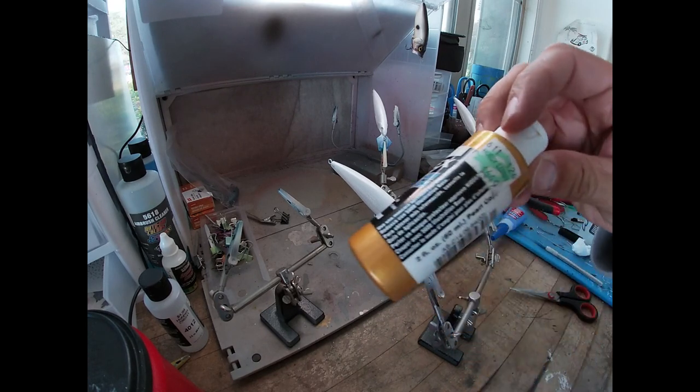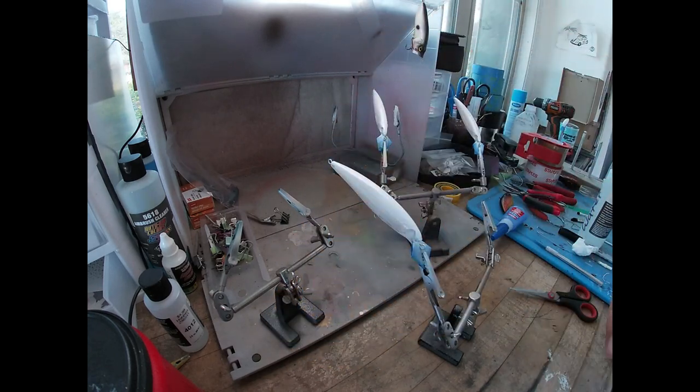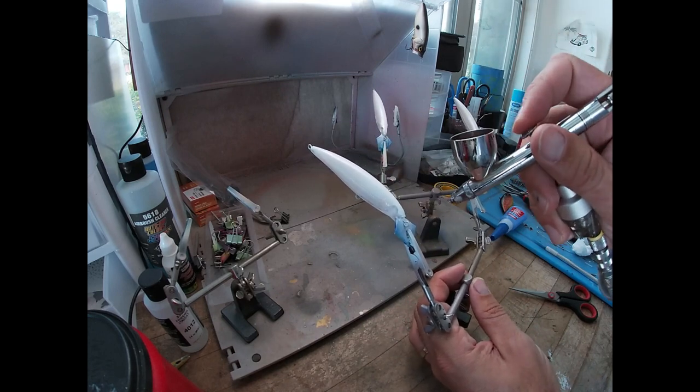I've got this pearlized copper here - I like this color. I'm hoping this isn't the one that's chunky; I think the chunky one is wicked gold. So we're gonna try to hit this just on the top, give it a little bit of gold - or I should say copper flash. I'm just gonna try to run it down the back, I don't want to go too far down the sides.